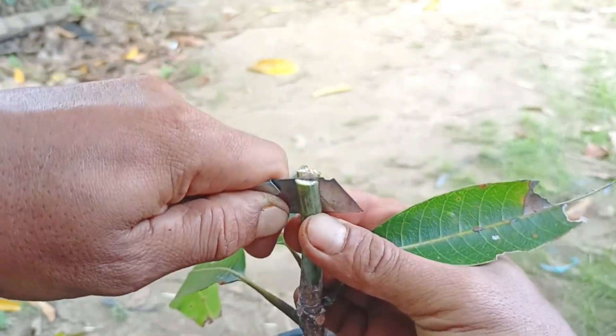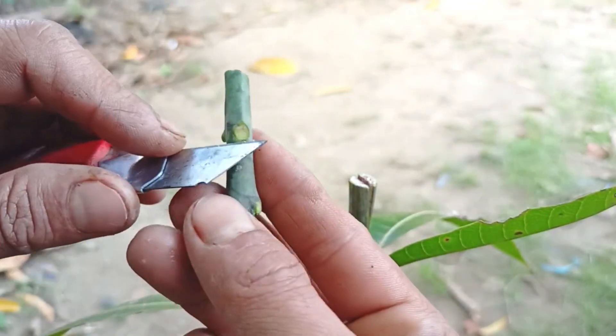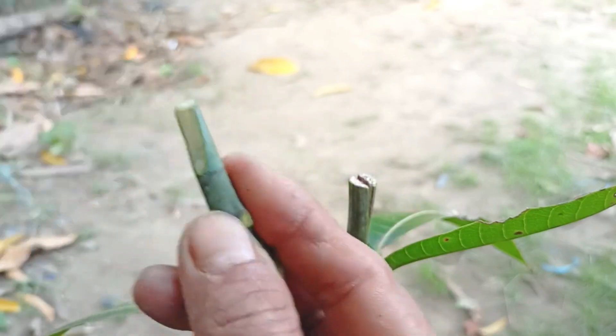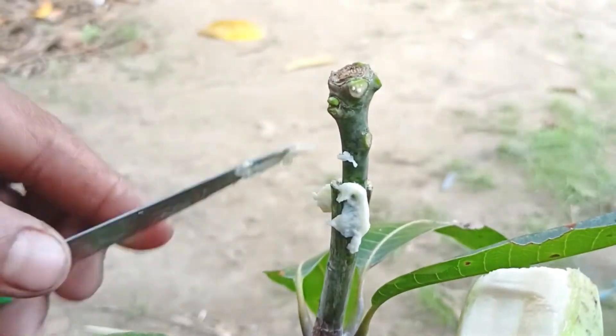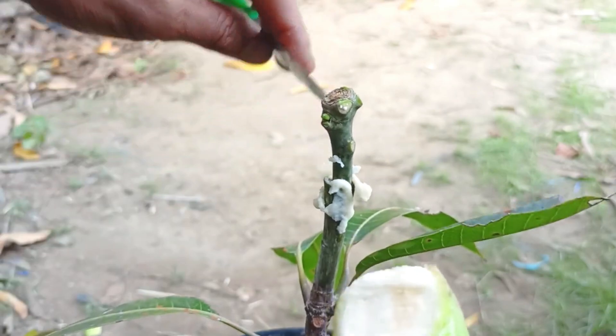Mango grafting is a technique for propagating mango plants by combining the upper stem of a superior mango plant with the rootstock of another mango plant. The goal is to obtain a new mango plant that has superior properties from both the upper and lower stems, as well as to accelerate plant growth.